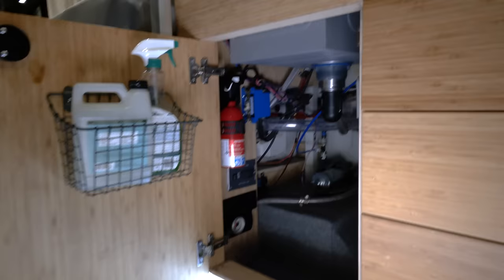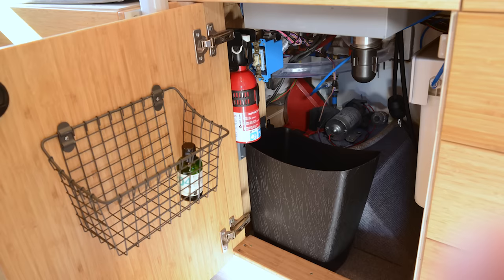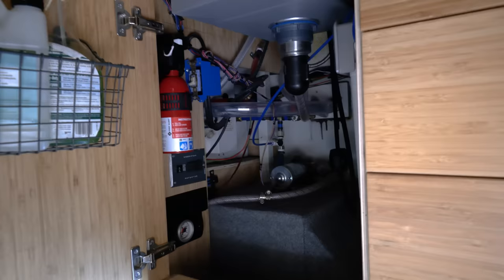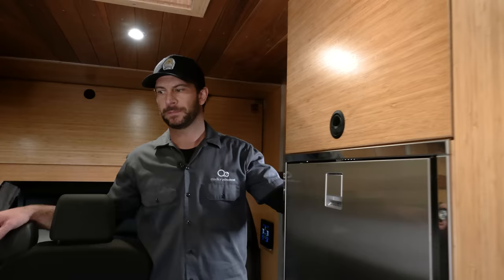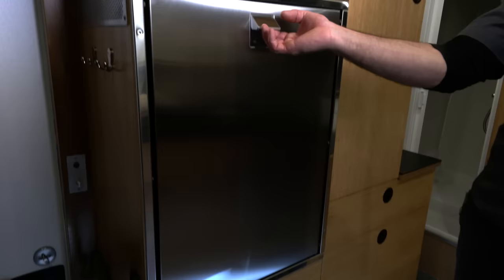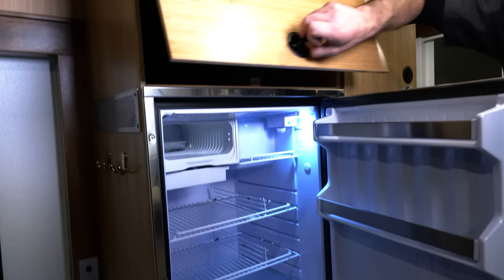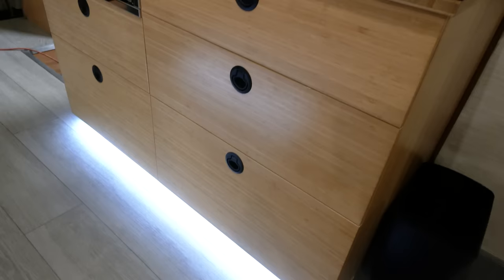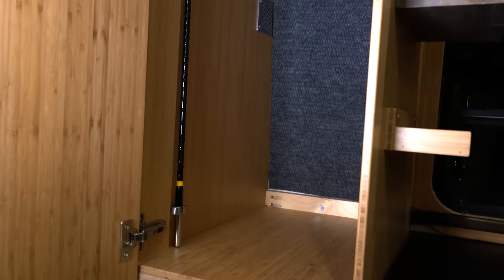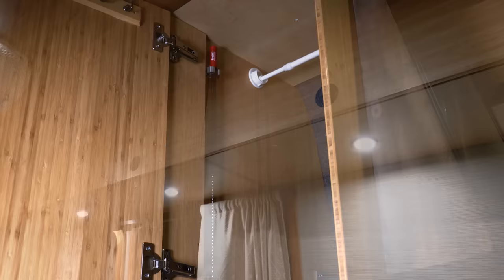Underneath the sink in the galley we have a fire extinguisher, a basket for cleaners and spray bottles. We also have a four-stage water filter by iSpring Water Systems that really makes a difference for the drinking water. Opposite the galley we have a built-in unit that houses the Isotherm Cruise 130 fridge freezer, which is a 12-volt unit, as well as some overhead space, a hanging closet, and ample drawer space for clothing and other items — including a nice deep drawer for pots and pans. No shortage of storage space in this van.